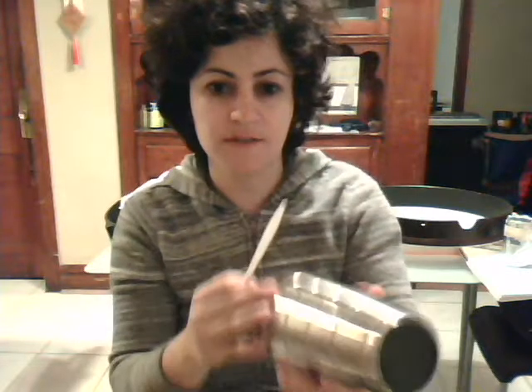My next homemade instrument is a scraper using a plastic fork, and I have a thermos here with grooves on the side of it. So I am going to play my thermos like a guiro.